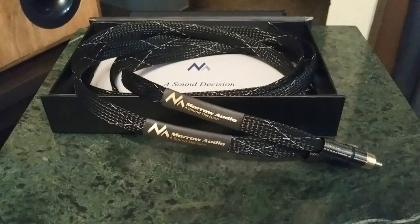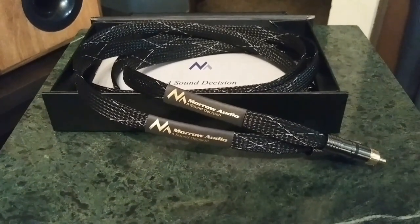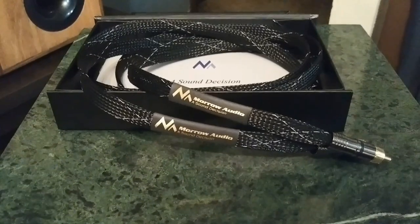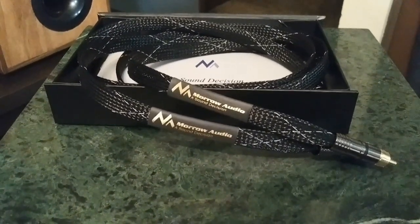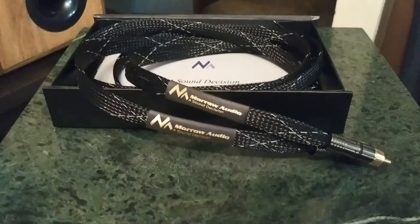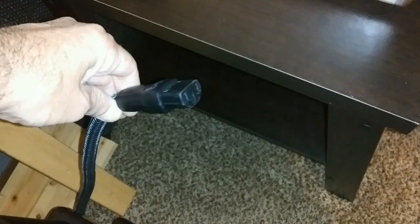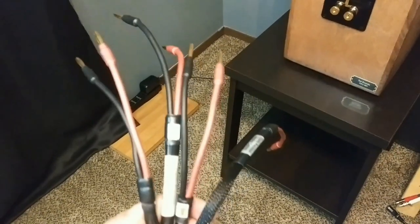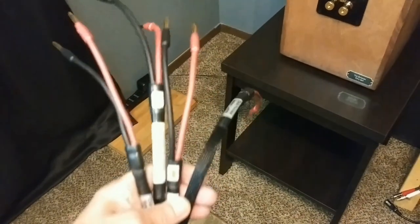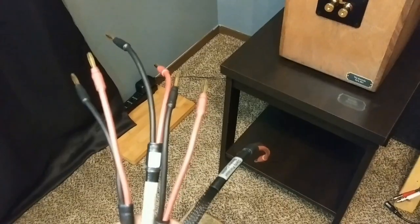Now to hook the PA3 up to the Audiolab 6000A, you're going to need another set of RCA cables for the pre-outs. I will be using my Morrow Audio MA2 RCAs, and you will also need another power cable to plug into the IOTA, and another set of speaker cables. All right, let's get into this.